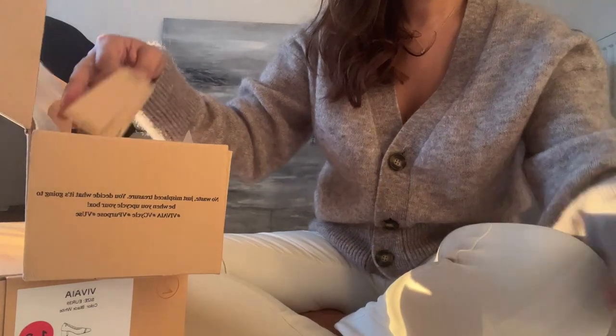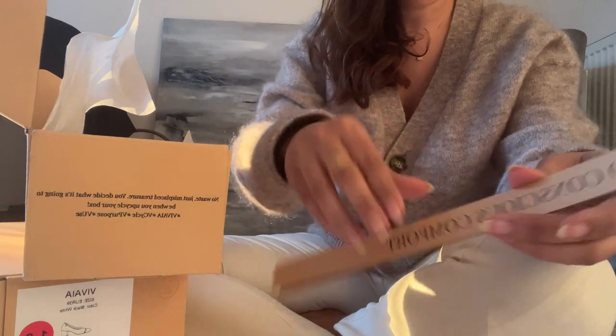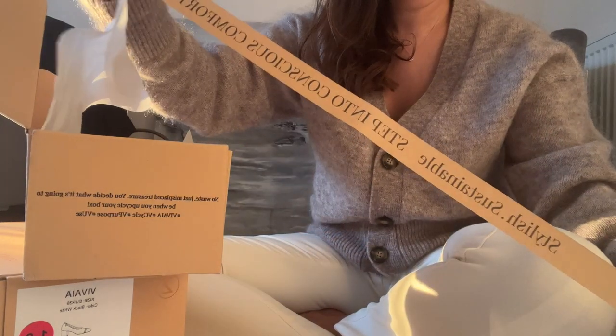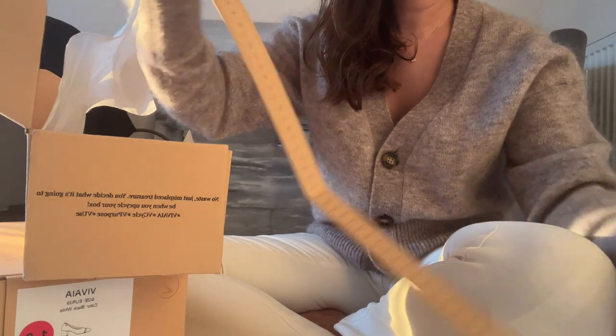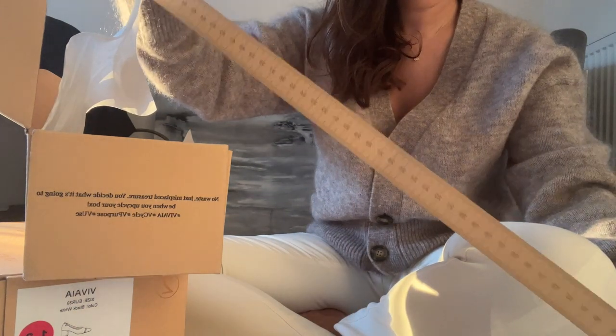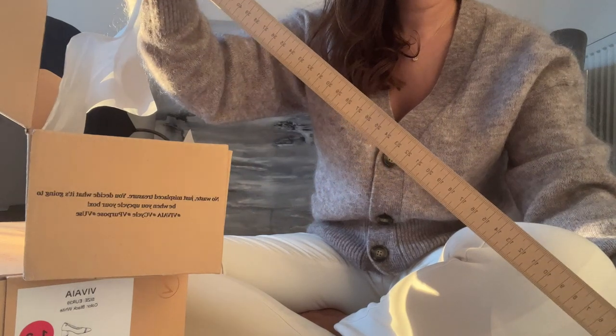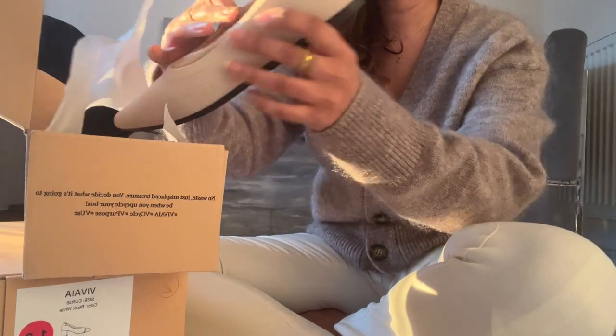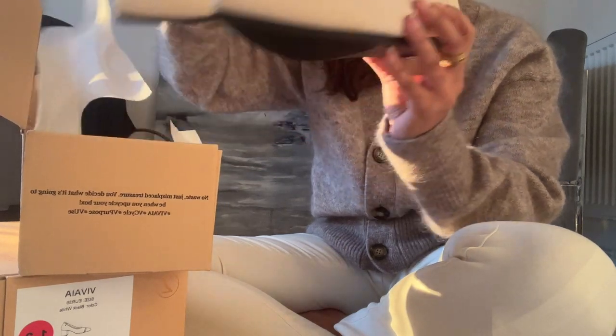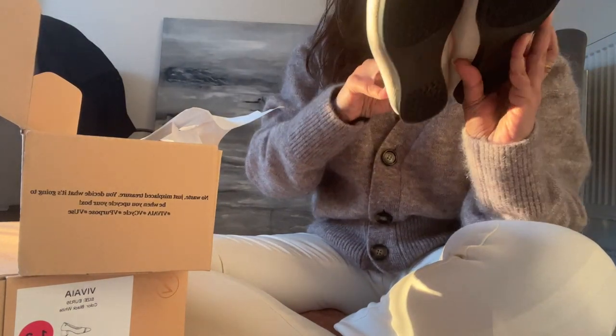The care card tells you that you can't dry clean the shoes or bleach them, but you can wash them in cold water and dry them in the shade. It also gives you 20% off if you refer a friend. The box also comes with a tape measure, so if you want to measure up for more shoes, you have that to hand — although the sizing guide is also on their website.